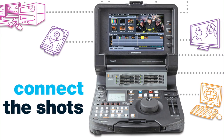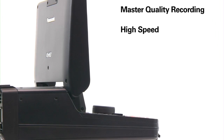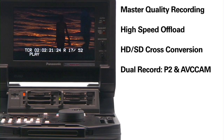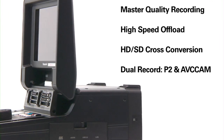The new AJ-HPM200 P2 Mobile makes recording and editing in the field faster, and it can be teamed with any HD-SDI camera or device. This versatile workflow tool is perfect for master quality recording, for playing and copying content at high speeds, for up, down, and cross conversion between HD and SD formats, as well as backup recording for archiving and content distribution.